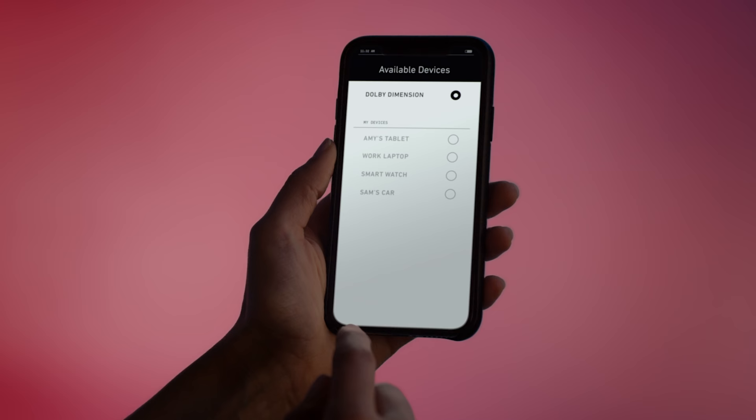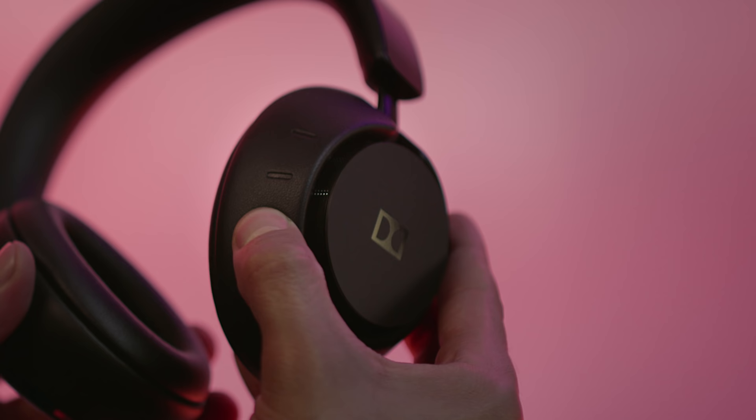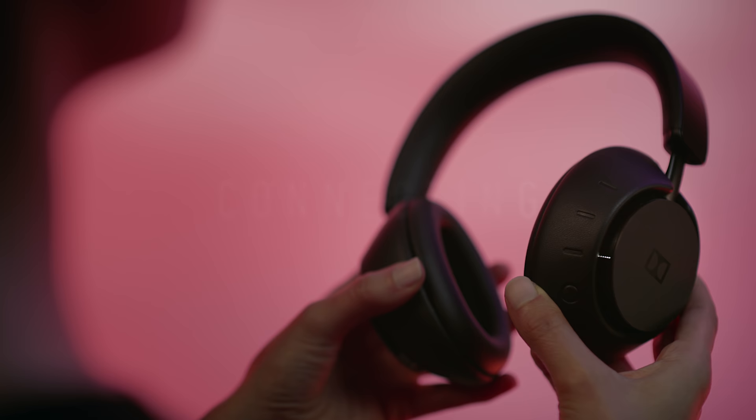Go into your device's Bluetooth settings and select Dolby Dimension. To pair more devices, just press and hold a different source button for three seconds. When that source light pulses, assign a new device to that button. Once connected, the source light will turn solid.